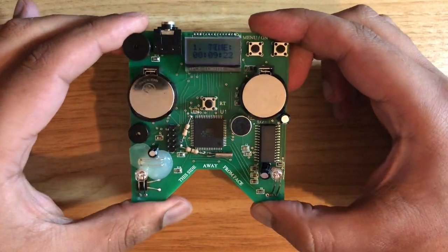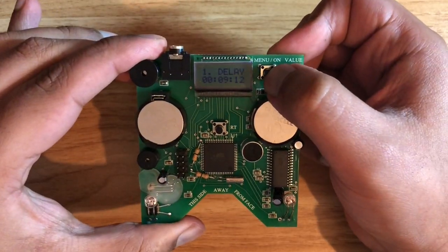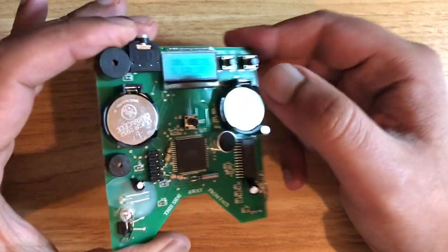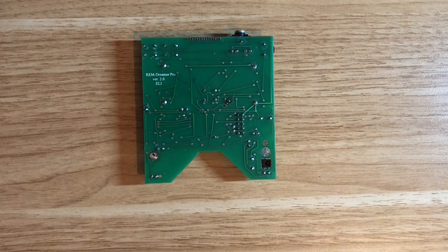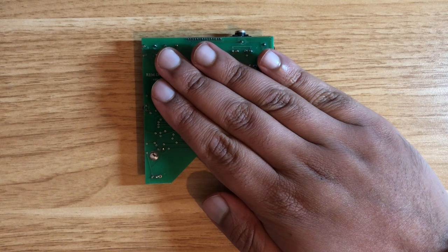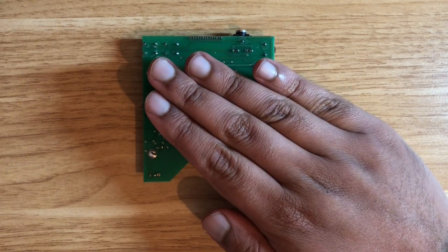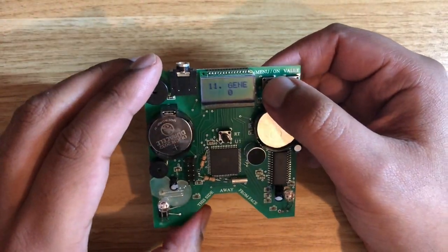It's got a speaker on here and a couple of LEDs which light up when you're dreaming. I'll cycle through the functions — the main one I wanted to show you is there is an option to do a test. This is a mode where it's looking for movement, and because it's based on IR there are loads of IR signals. To show you how this works I need to cover it — I'll just cover it with my hand. You can see it's stopped, but if I start to move it even slightly, you can see that it triggers, so it definitely works in terms of tracking movement.